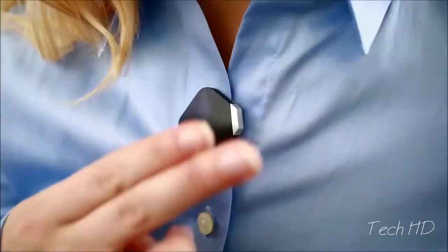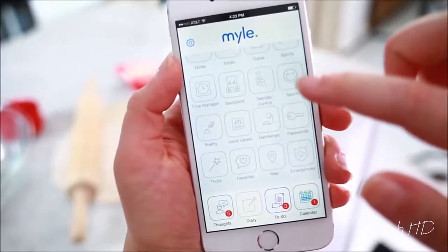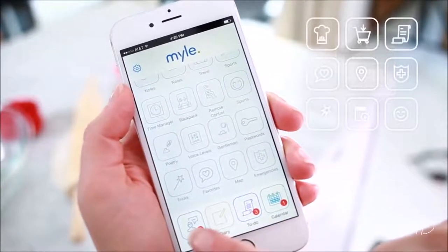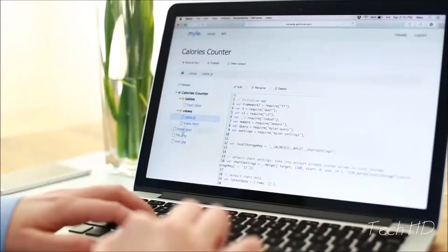You just tap it and speak. It works with dozens of apps that you already use, like Facebook, Evernote, Twitter, and SoundCloud. It understands 42 different languages. And it has its own apps that make your life easier. Need help managing your to-do list? Controlling your calendar? MileTap has its own programs and predictive analytics to help you with that.